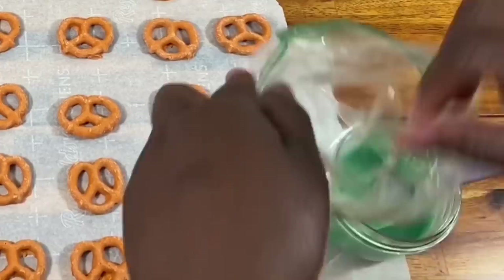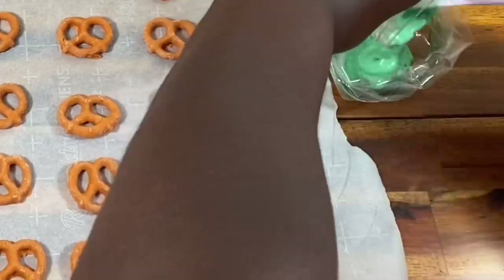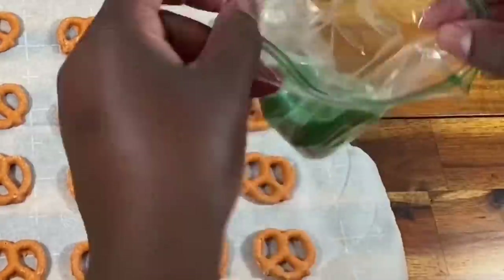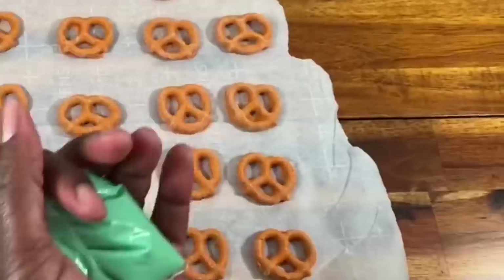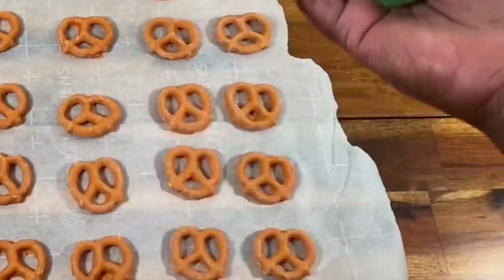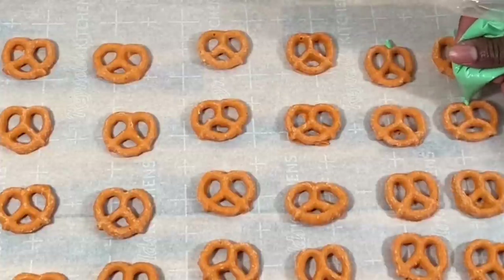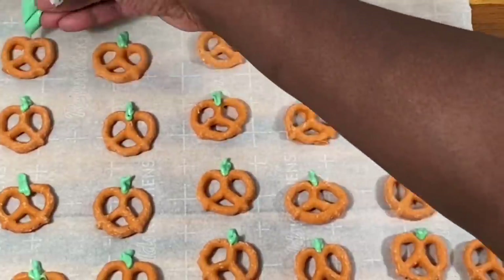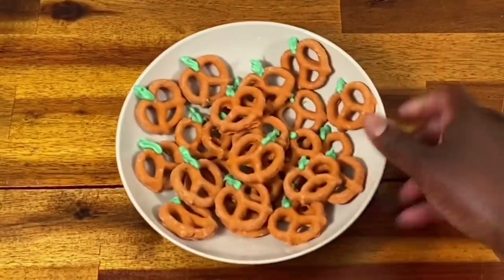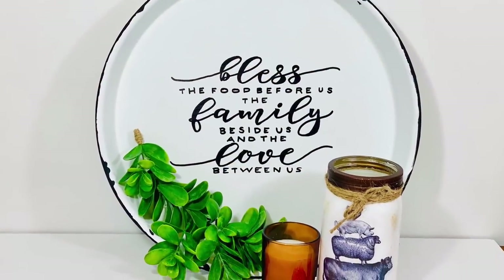For these quick and easy pretzel pumpkins, I used already-dipped pumpkin spice pretzels from Target — of course you can dip your own in chocolate or use regular chocolate pumpkins. I'm using white chocolate with a little green food coloring mixed in; green candy melts would work too. Place the melted chocolate into a piping bag or a Ziploc bag, snip off just the tiniest bit of the tip, and pipe little stems onto your pumpkin, making sure the chocolate connects well to the pretzel and to the wax paper. Pop them in the fridge until the chocolate hardens.